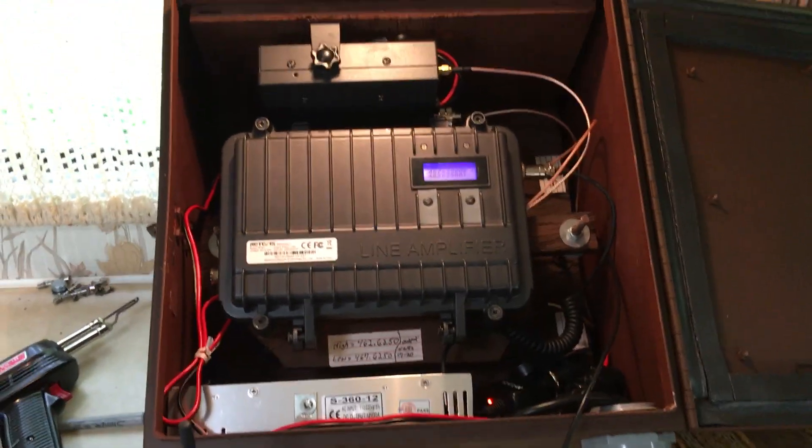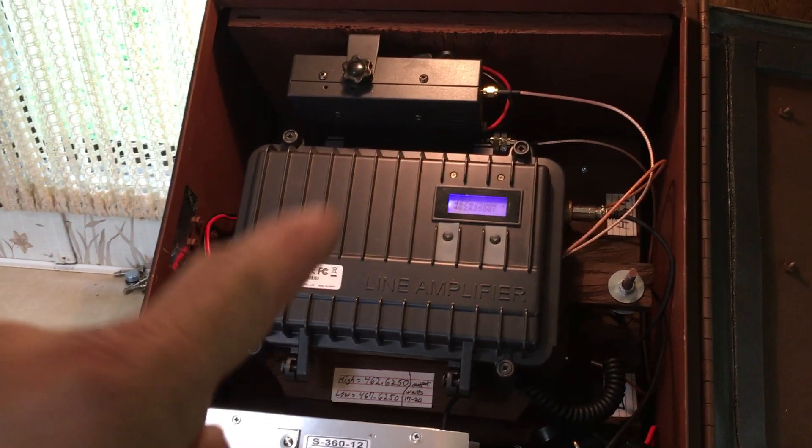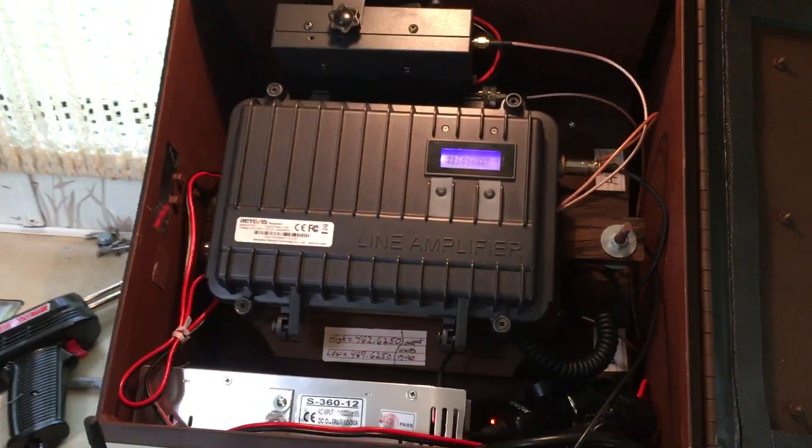Like I said in the other videos, I had to modify this since I replaced the duplexer in there because I wanted to add an amplifier. The wires came in.